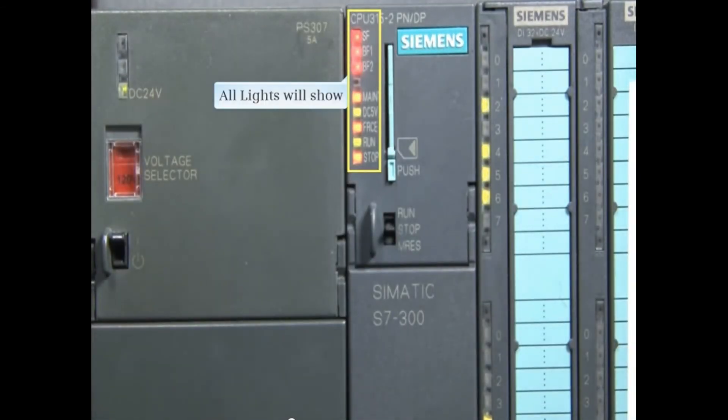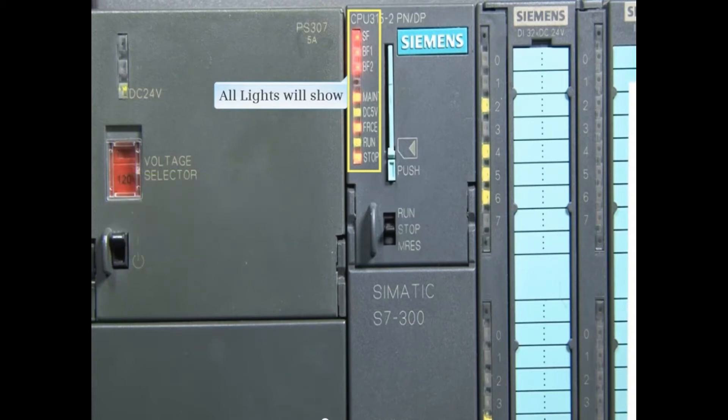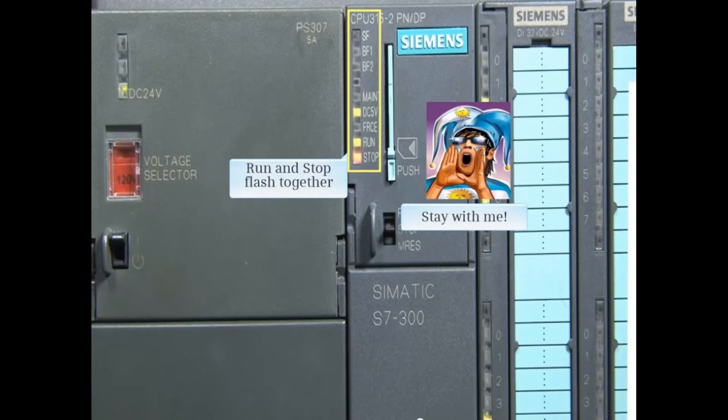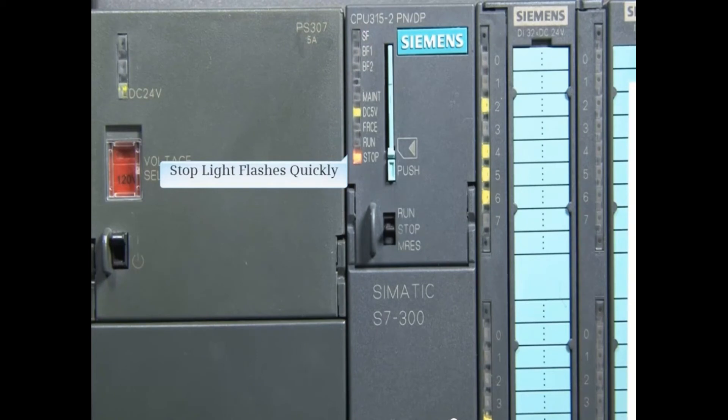All the lights will illuminate and stay on for about 16 seconds or so. The lights go out and then show again. The run and stop lights flash together for about 16 seconds. Then the stop light flashes quickly and will do this for about 18 seconds.